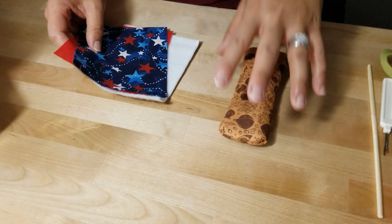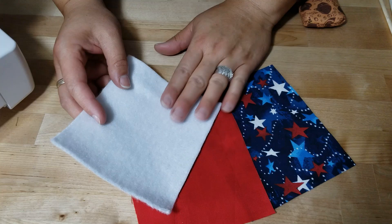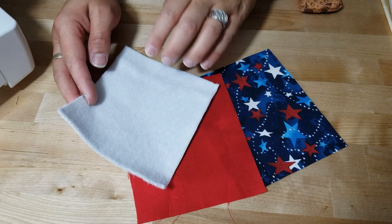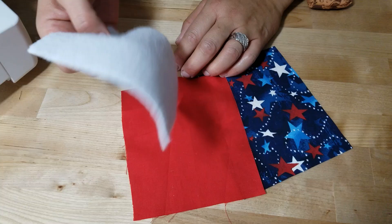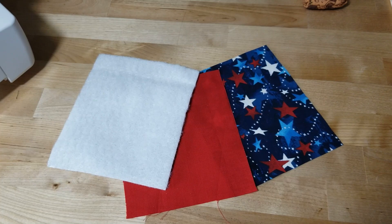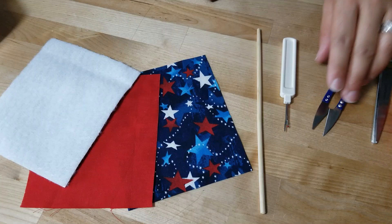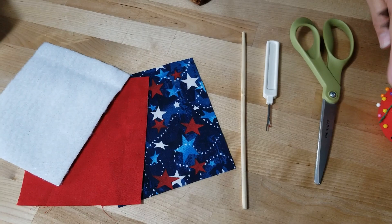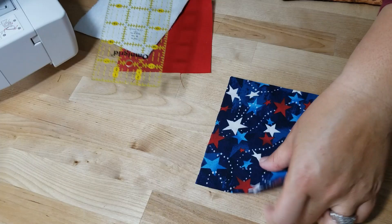Today you are only going to need simple materials. Dig into that scrap pile! You want to get some outer fabric, an inner lining fabric, and you're going to need some insole bright. If you don't know what insole bright is, go take a look at my video called 'What is Interface' - it teaches you about different interfaces for projects. You're also going to need basics: a chopstick, a seam ripper, scissors, and pins.